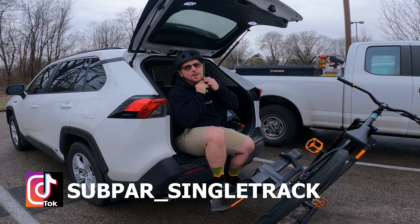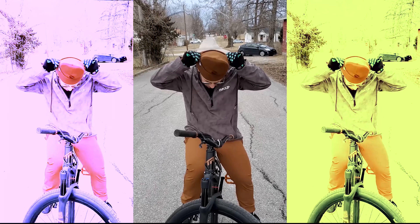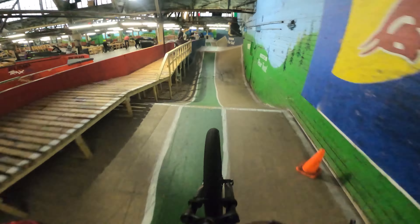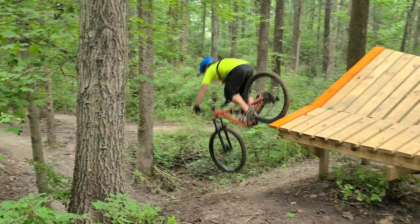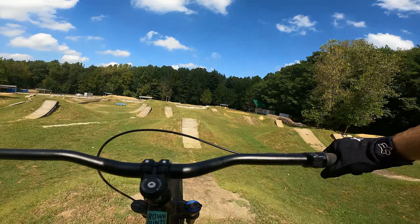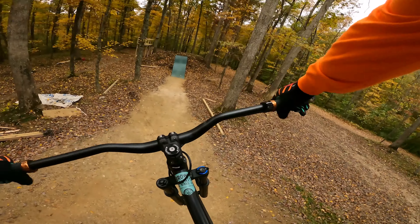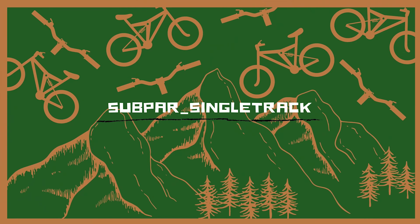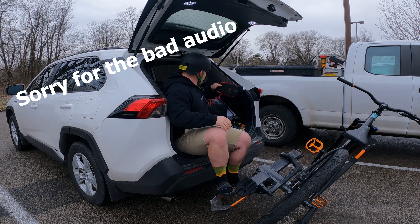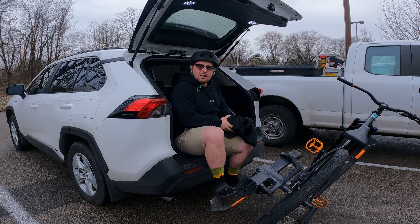What's up everybody, today we're at the skate park — and not just with the dirt jumper either. Let's get out there. Gotta get my gear on. Knee pads are a necessity today, so let's just get it moving.